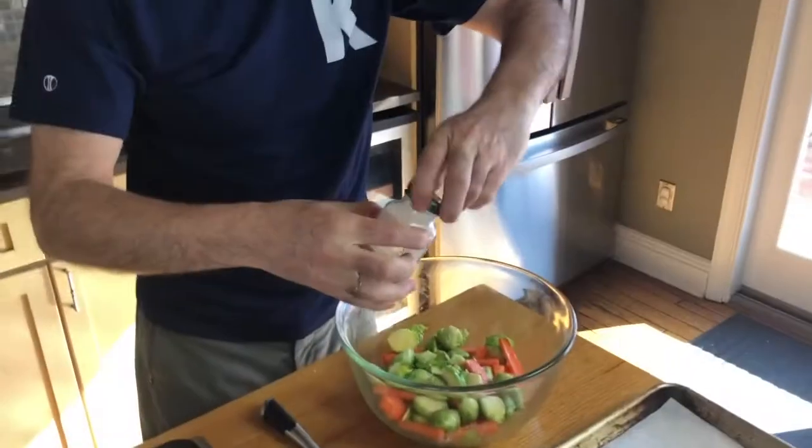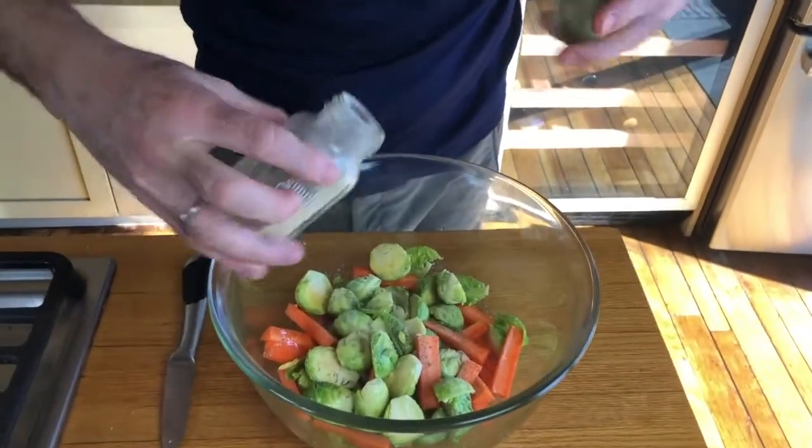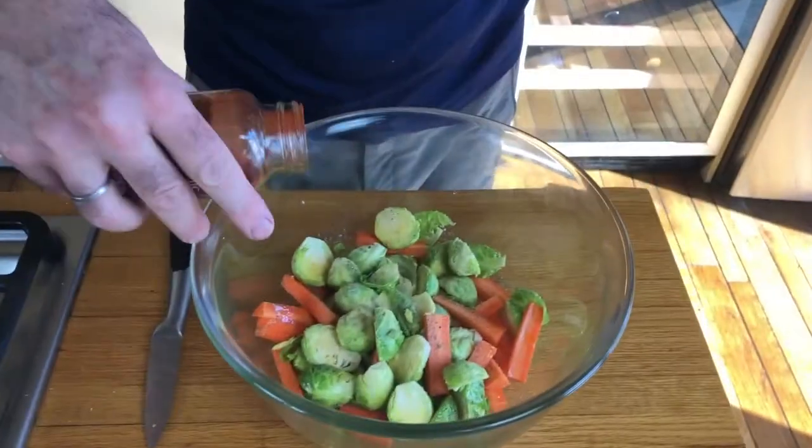We're going to put a little olive oil — not so much, just a little bit, just to coat it. Salt and pepper. Garlic powder. You can also use whole garlic cloves. And a little paprika.